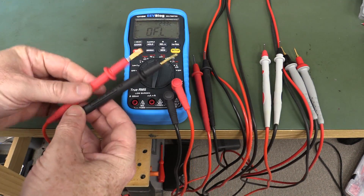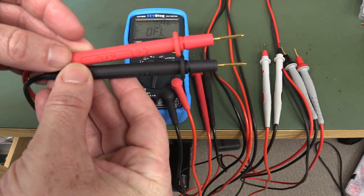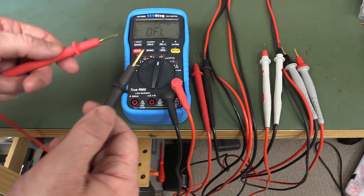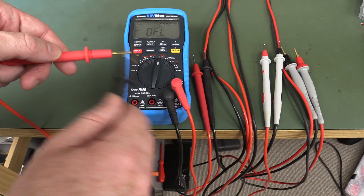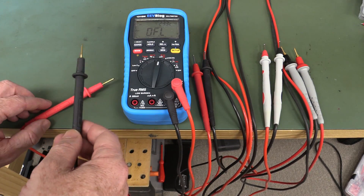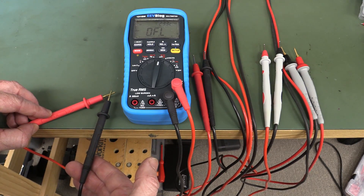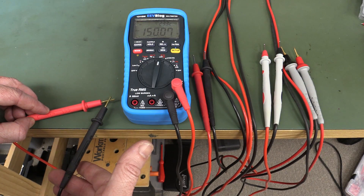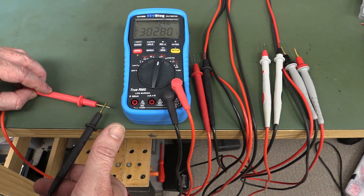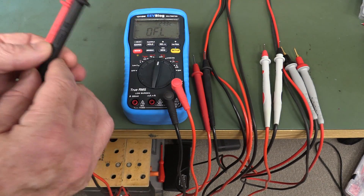I've got some gold plated ones here. These are the Bryman ones that I supply with my BM235, and these are gold plated type. Let's have a look at the continuity test. Let me lay this down on the bench — I won't put any force on this, I'll just let the weight of the probe hold it down. You can see that it basically continually makes contact like that. So gold plating is excellent.